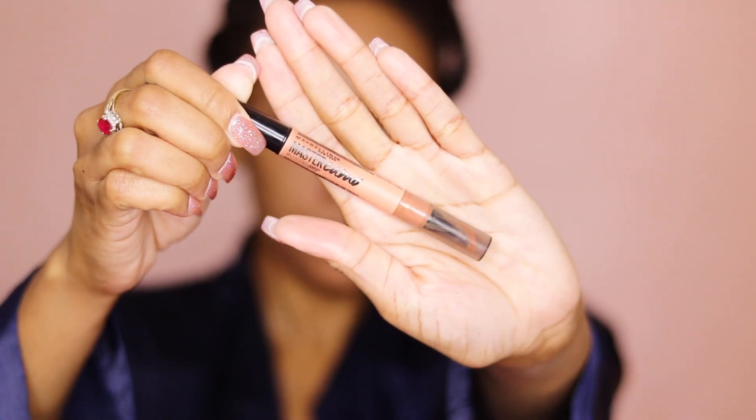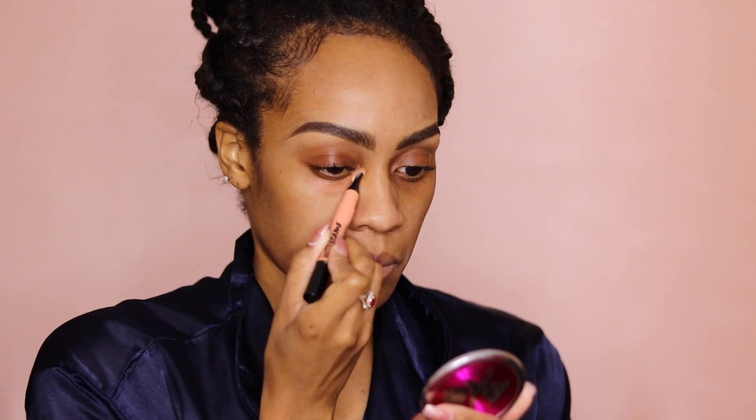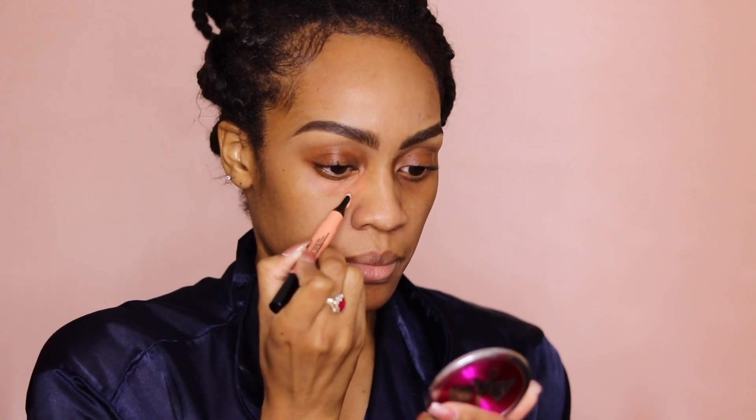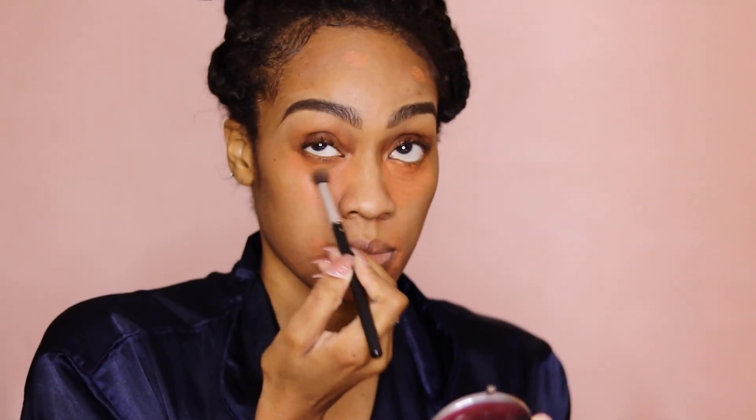And now to color correct and hide any dark circles or discoloration on my face, I'm going in with the Maybelline Master Chrome in the shade Apricot. I absolutely love this one. At first I was using the LA Pro Girl Concealer in the shade orange, but that was a little bit too orange on my skin. This one is absolutely perfect — it blends in so nicely with my skin complexion.